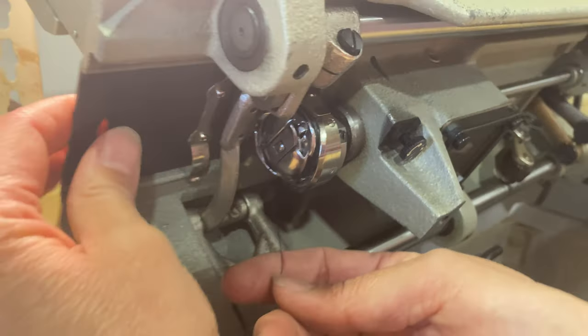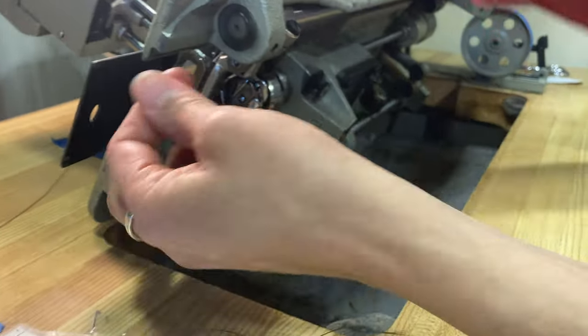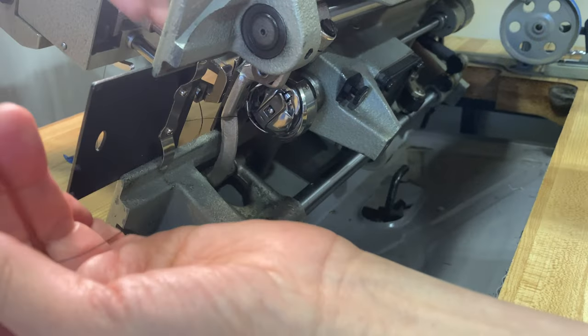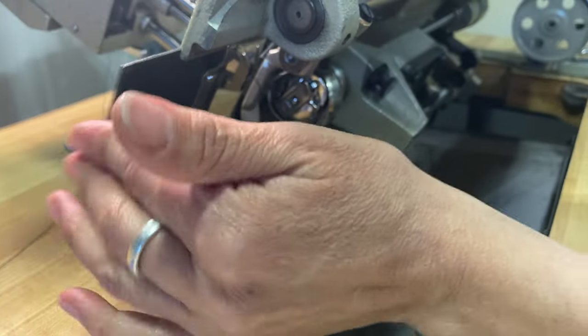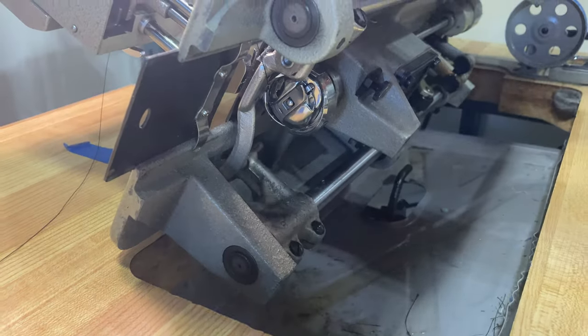Ha ha! So, then you take your thread and you pull it through the little hatch door here. Okay, I can't leave that open. Let's put our machine back down.